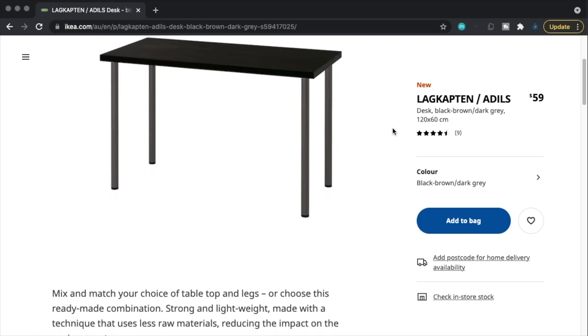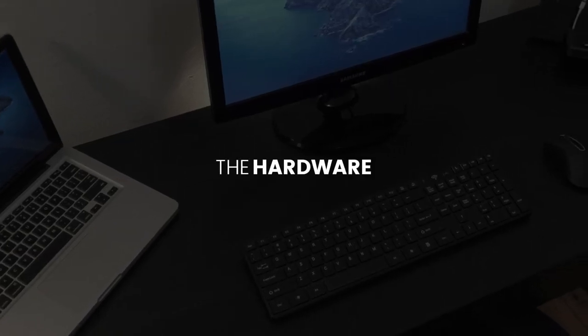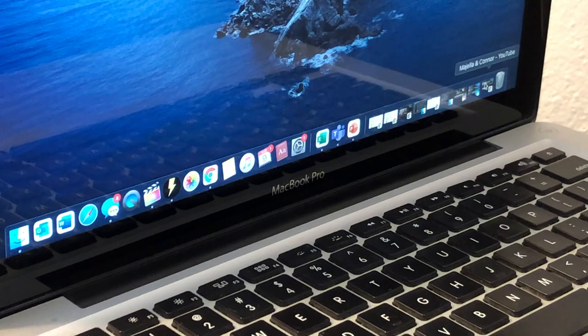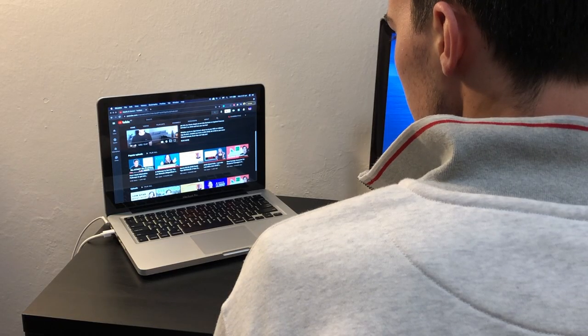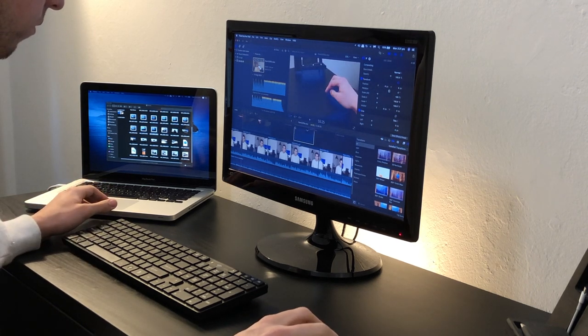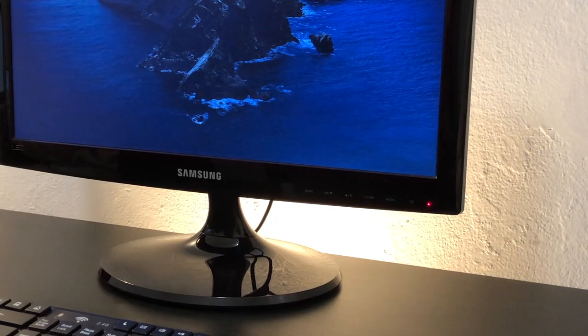Now let's talk about the hardware powering this setup. Easily the most expensive addition is my 2013 13-inch MacBook Pro. This machine is a beast — for a computer as old as this, it handles hours of video editing in Final Cut Pro quite well, and I really haven't had any need to upgrade for the last eight years. The one criticism is the lack of screen real estate, which is why having a monitor has been so good for my productivity.